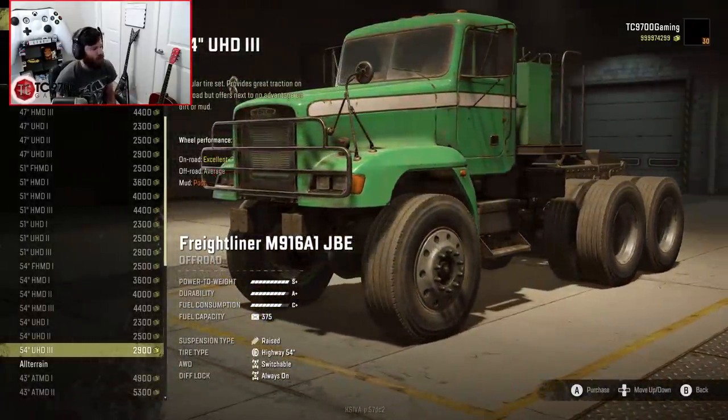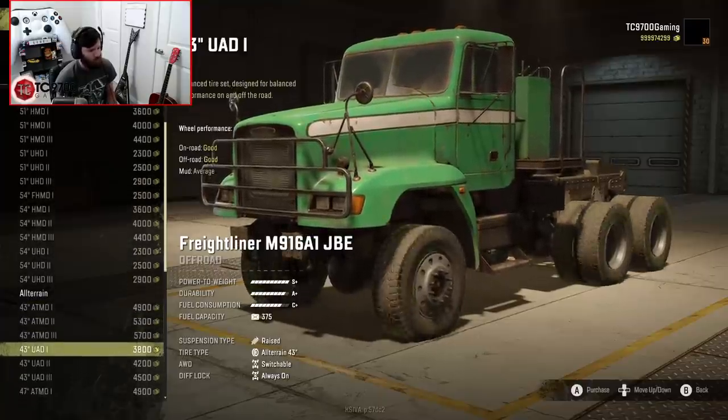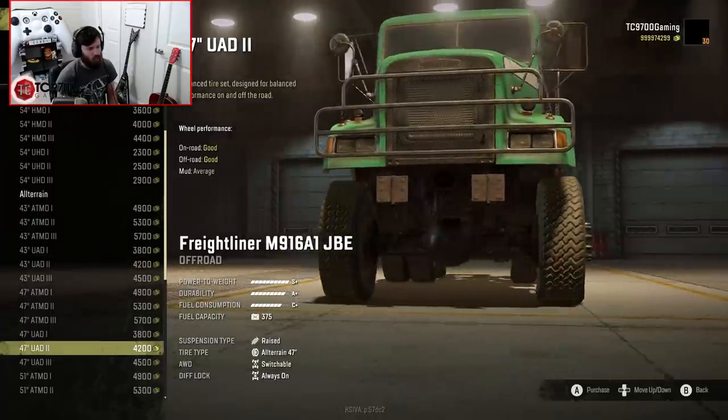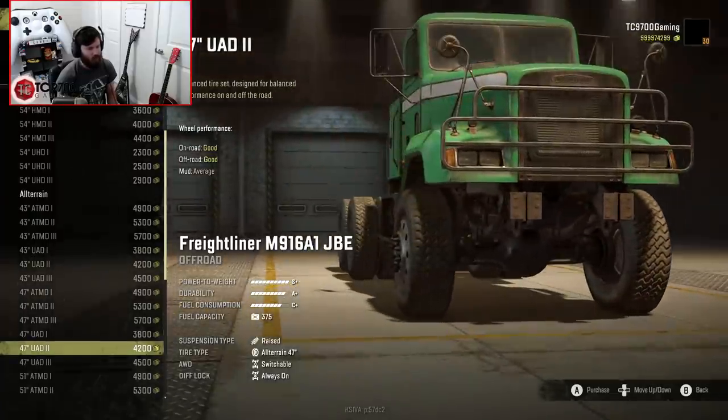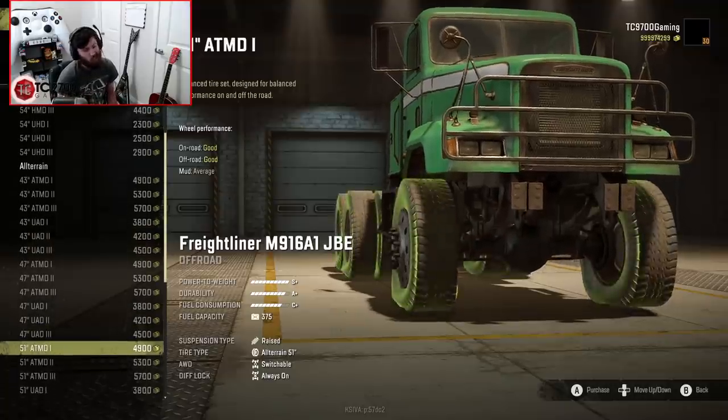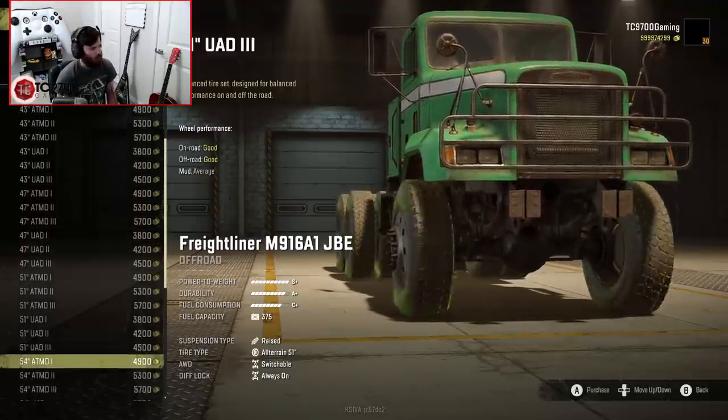But you know what? It could actually look pretty cool. We also have a full range of all-terrain tires. He's also adjusted the offset of the wheels a little bit in the front so they don't look super sucked into the fenders, which is nice. I think it definitely improves the look of the truck.